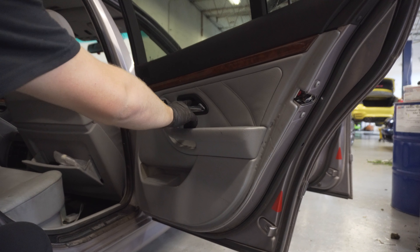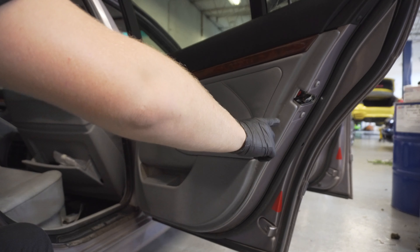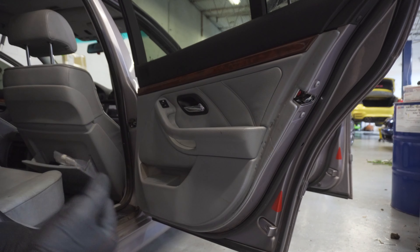Now let's remove the rear door panel. There's going to be a cover for the Phillips head screw behind the door handle, and that's it for screws. The rest are push clips around the outside of the door and then it should just pull off and up.